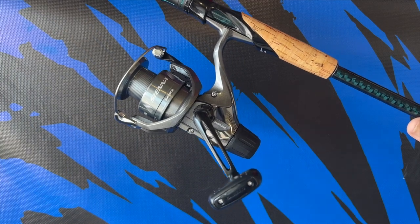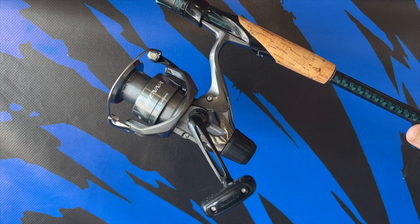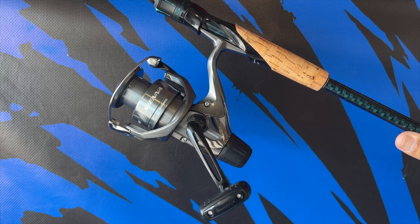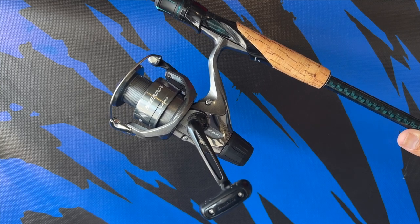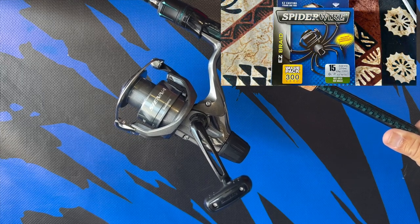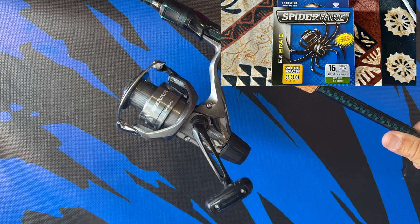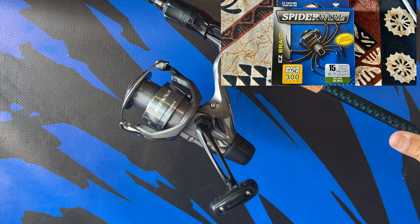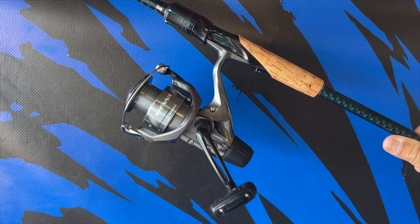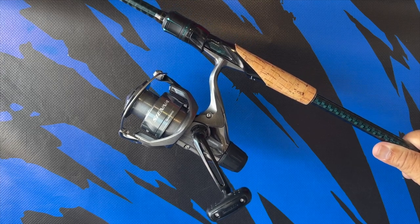What kind of braid capacity are we looking at? For 15 pounds you get 280 yards, for 30 pounds 170 yards, and for 50 pounds 150 yards — so at 50 pounds you won't get much line. I'm going with 15 pounds at 280 yards. For mono: 240 yards for 8 lb, 200 yards for 10 lb, and 160 yards for 12 lb. Pretty average for a 4000 size reel.